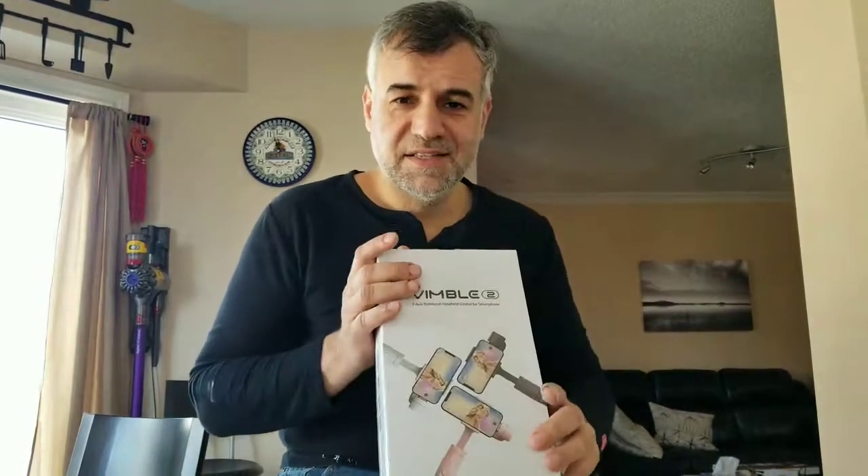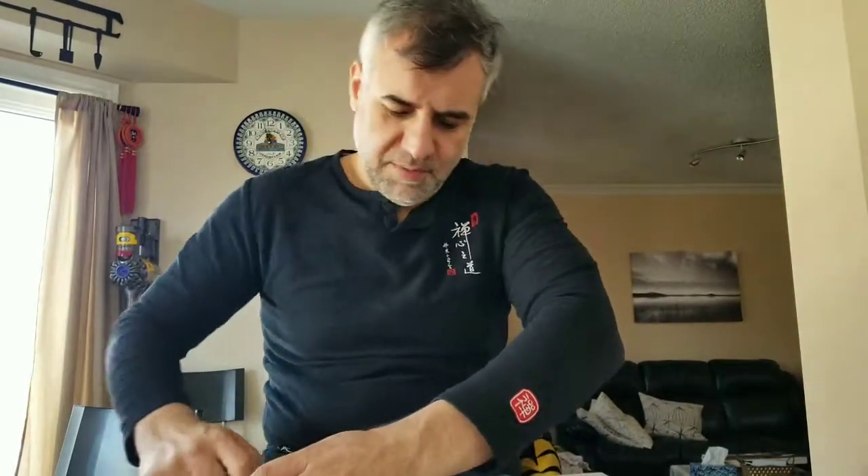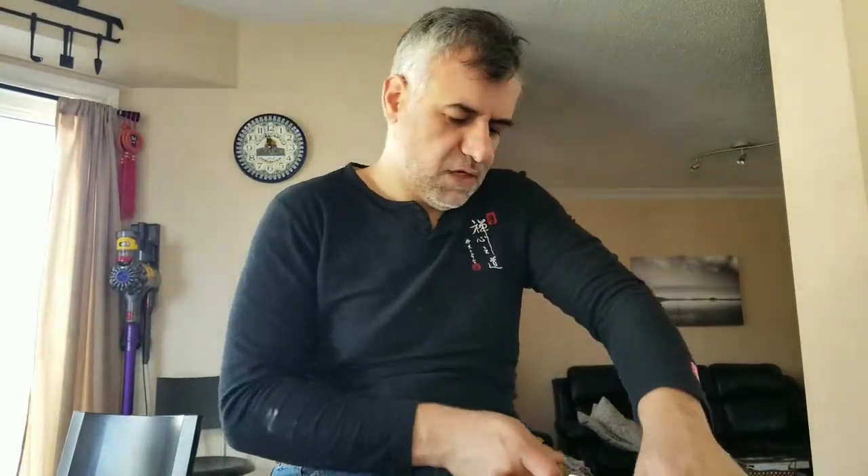Hey guys, how are you doing today? We are unboxing my almost first — and most expensive — gadget for YouTubing. I decided to buy this gimbal; it's the Gimbal 2, Chinese-made. I bought it from Amazon.ca and it cost me around $120 Canadian.